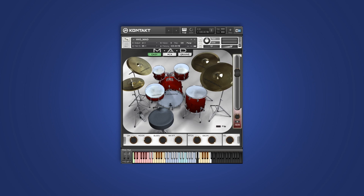This is it for the overview. Watch for our next videos about the mixer and groove pages. In the meantime, be well and get mad.